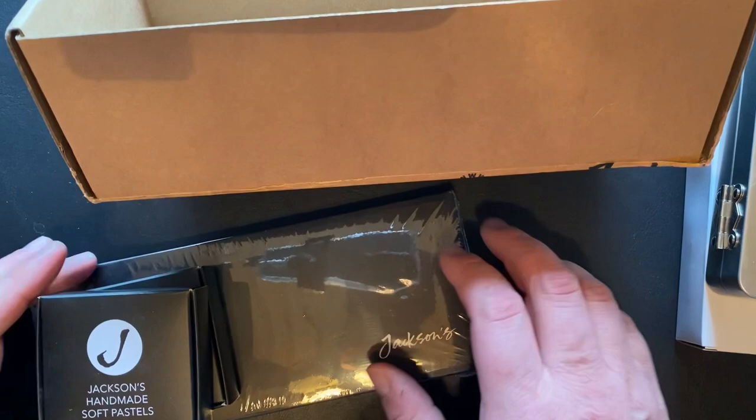Thanks for joining me for my first unboxing — that was so much fun. I really think this will be awesome and they look like very fine art supplies. We'll have to test them out over the summer; it'll be lots of fun to create all sorts of different abstract art. Goodbye for now, have a good day!